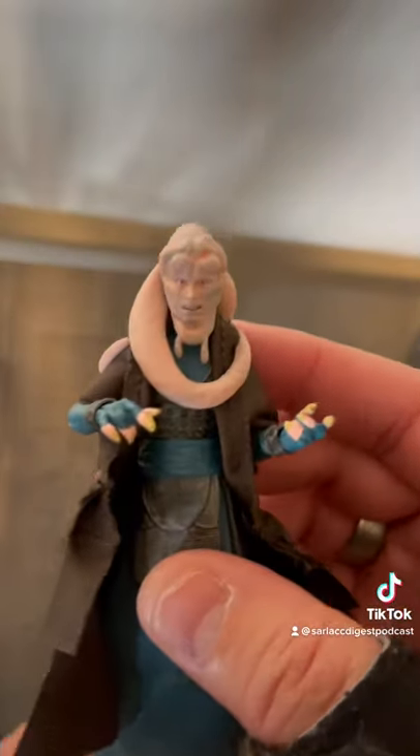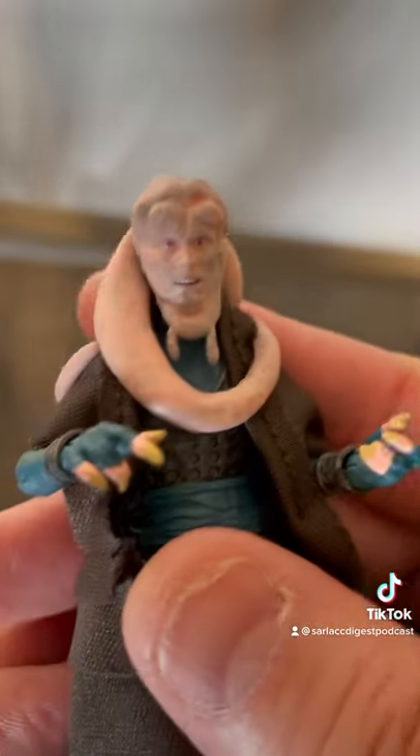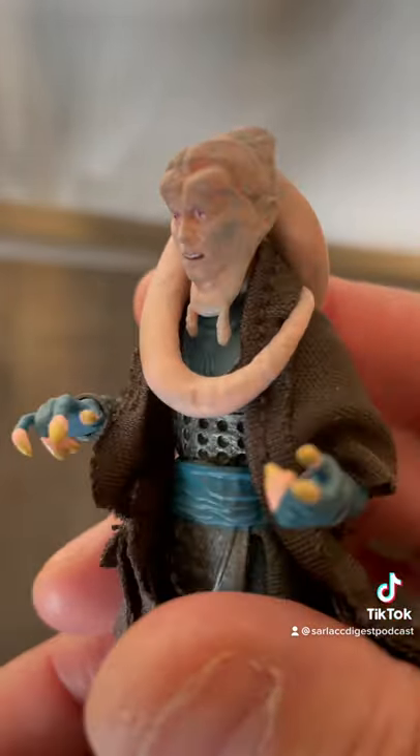Bib Fortuna! So Bib Fortuna, straight out of the package — he's pretty great. The face sculpt on that, look at that. That is pretty darn accurate.